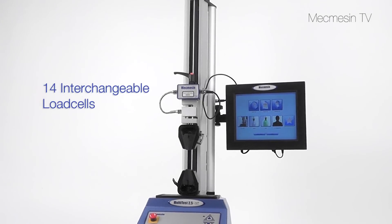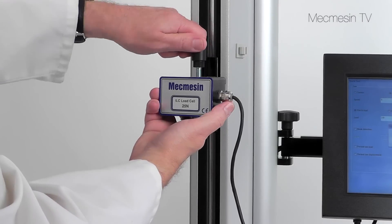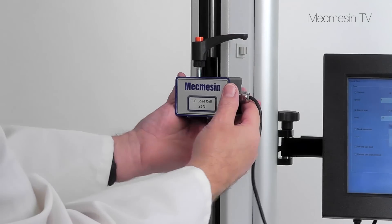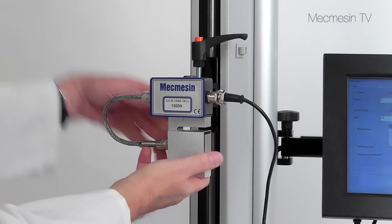The Multitest XT can be easily and economically enhanced by using different load cells. Choose a load cell to cover the working range best suited to your tests and exchange them within a few seconds without the need for special tools.